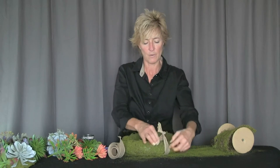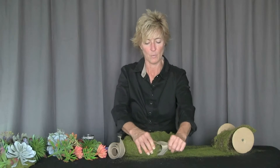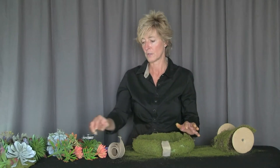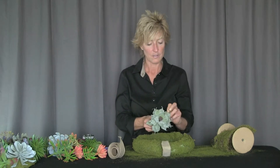We're going to tie our ribbon and put the knot inside because we want a finished look at the top. Once we have this secured, we're going to begin with our insertions of our permanent botanical succulents.